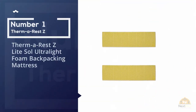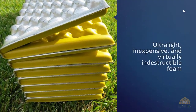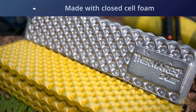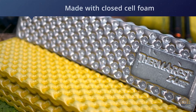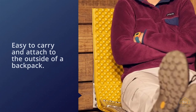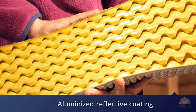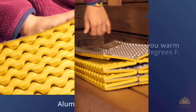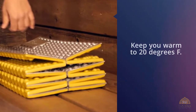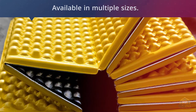Number one and most popular: the Thermarest Z-Lite Sol ultralight foam backpacking mattress. The Z-Lite Sol is an ultralight, inexpensive, and virtually indestructible foam sleeping pad, making it a favorite among ultralight backpacking fanatics and Boy Scout parents alike. Made with closed-cell foam, it folds up into accordion-like sections, making it easy to carry and attach to the outside of a backpack. One side has an aluminized reflective coating which radiates your body heat back at you. With an R-value of 2.8, the Z-Lite Sol is a three-season pad that'll keep you warm to 20 degrees Fahrenheit. A regular size — 42 inch by 20 inch — weighs 40 ounces, and it's also available in multiple sizes.